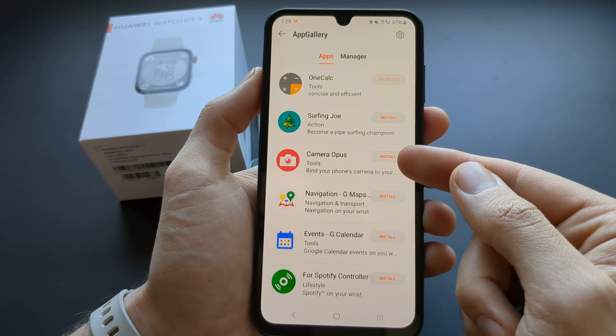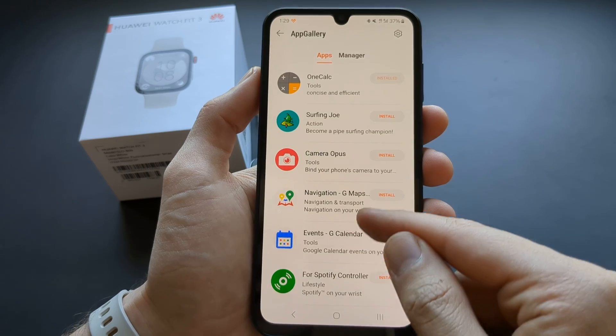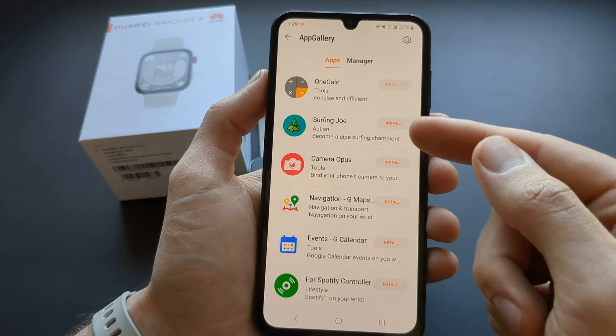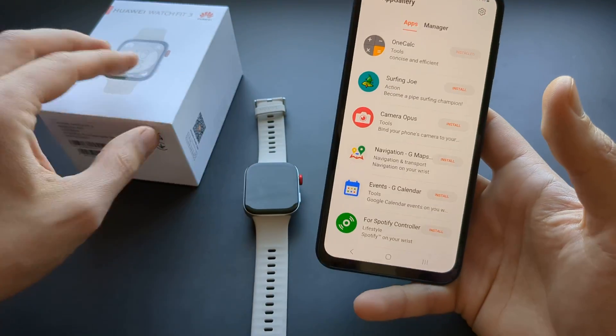And the camera control is here as well. There's a Spotify controller of some kind. And also a calculator, obviously, and some game here as well. So not that many apps.